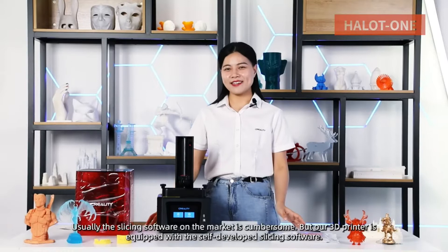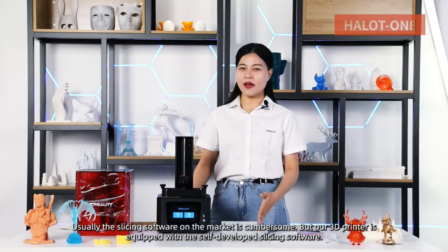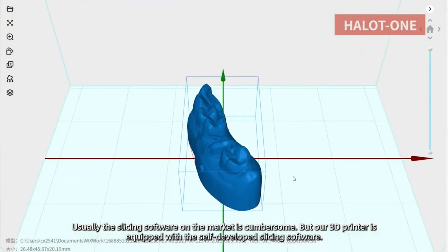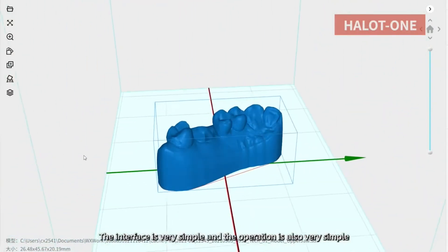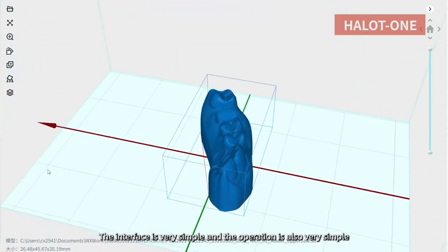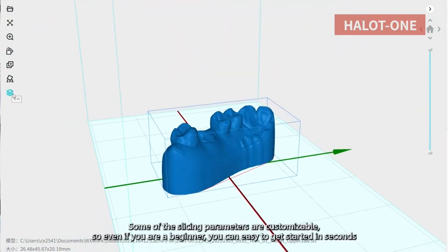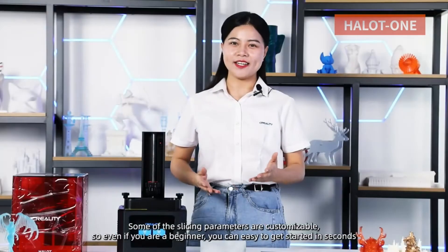Usually the slicing software on the market is cumbersome, but our 3D printer comes with self-developed slicing software. The interface is very simple and the operation is also very simple. Some of the slicing parameters are customizable, so even if you are a beginner, you can easily get started in seconds.